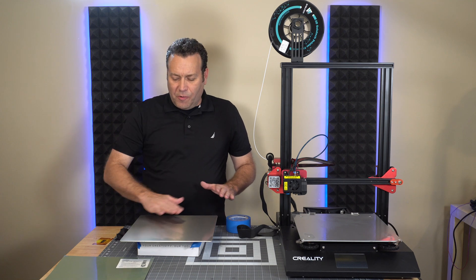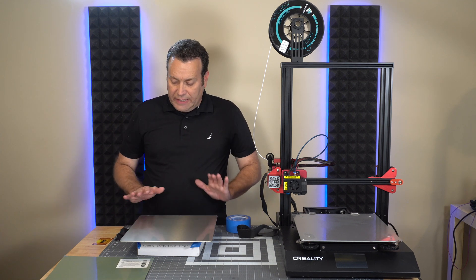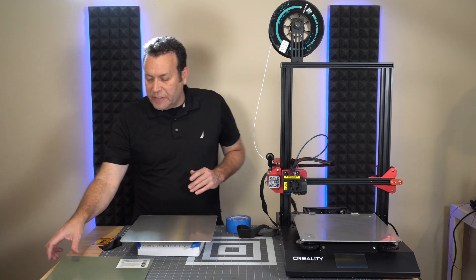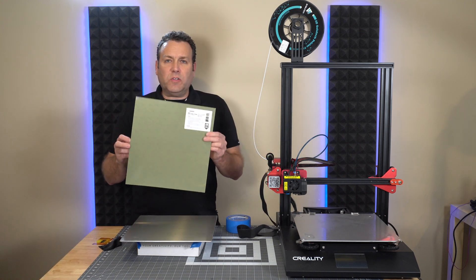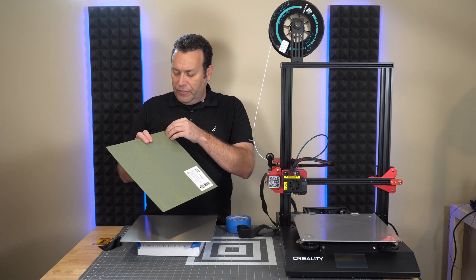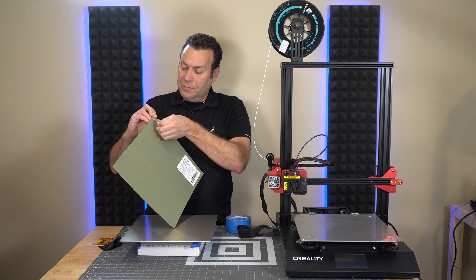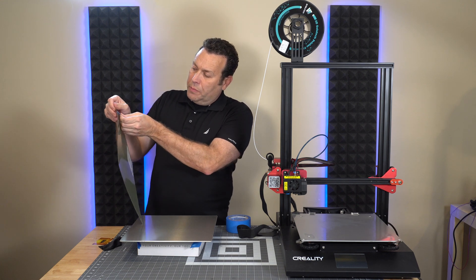This has now been cleaned with isopropyl alcohol, so it's nice and clean and ready to go. Give it a light dusting for any lint — we want to make sure there's no lint under here. Gizmo Dorks recommends pulling off the little protective blue layer first to reveal the actual PEI portion, so we need to do that first. Take your time here.